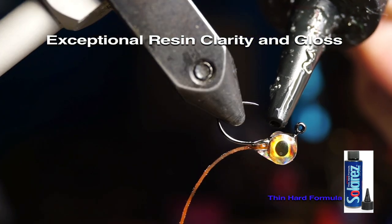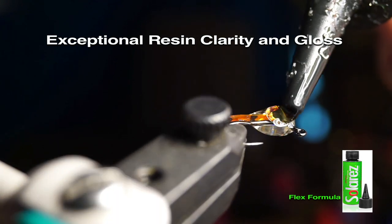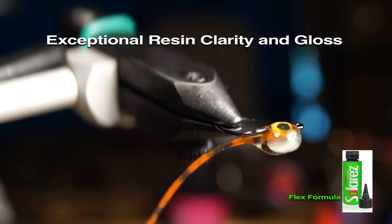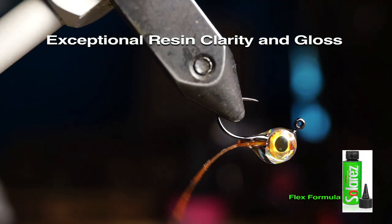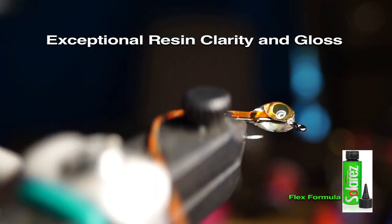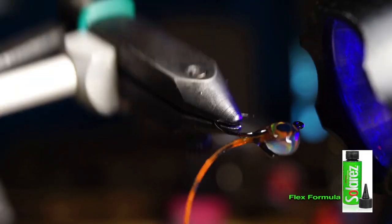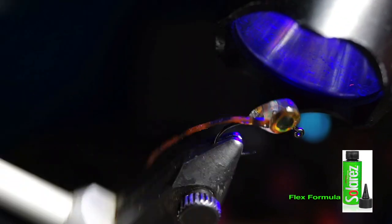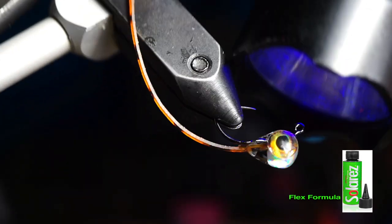Now to build the body, I like using the Flex formula because it will give the body a little give, which not only feels better to the fish when biting, but also helps keep it more durable. Coat the entire body with Flex and spin the fly around to ensure it's evenly coated and not bunching up on one side or the other. Cure this into place while spinning the fly. My light battery is going out here, so it's taking a little longer than normal, but it does cure very firmly and without tackiness, unlike most other flexible curing resins on the market.